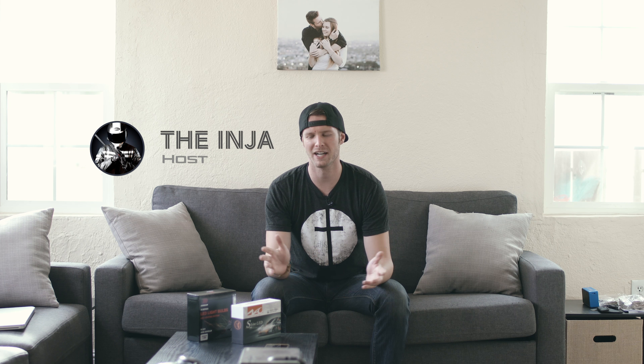There are links in the description if you want to check them out. Alright guys, I hope this video helped you out. If you have any questions leave them down below — I'm always responding and replying to you guys. Until next time, I'll see you in the next video.